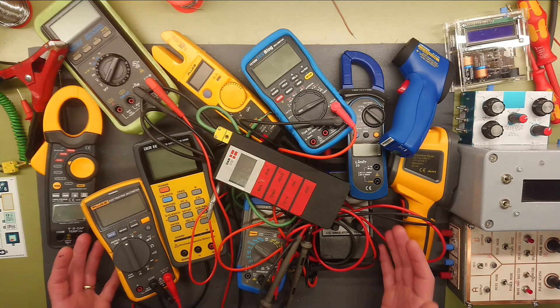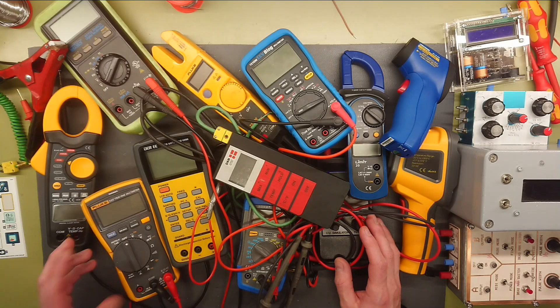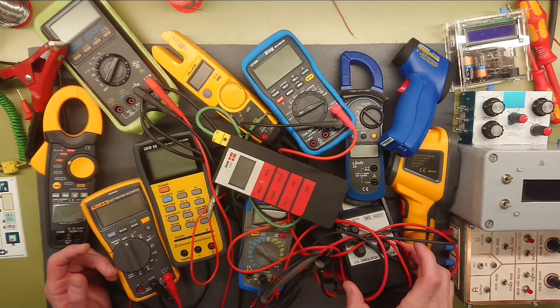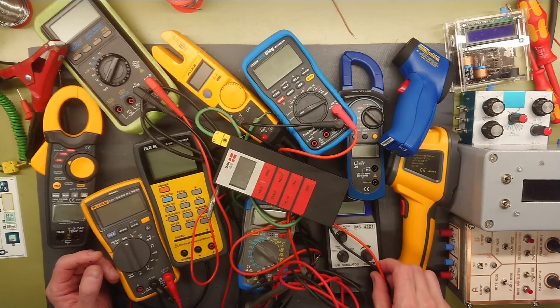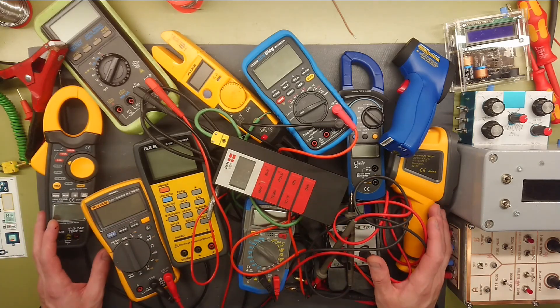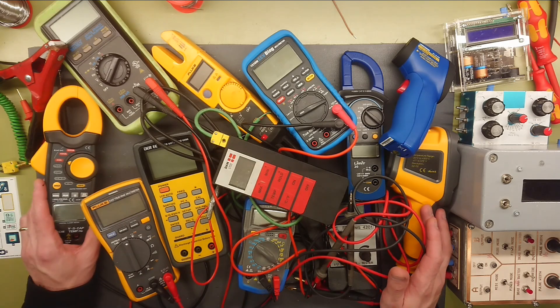Over the years you get to do a pretty good collection of multimeters, LCR meters, thermometers, and some other kinds of different test equipment. This is just what I could easily find around my workbench, so that is still quite a lot. Let's just quickly browse through them.